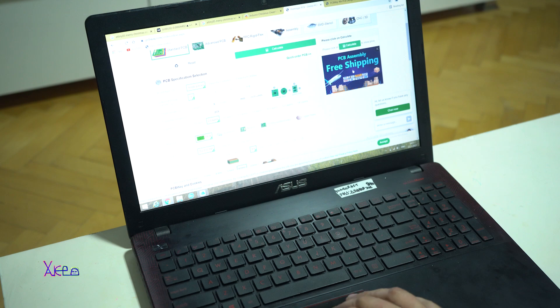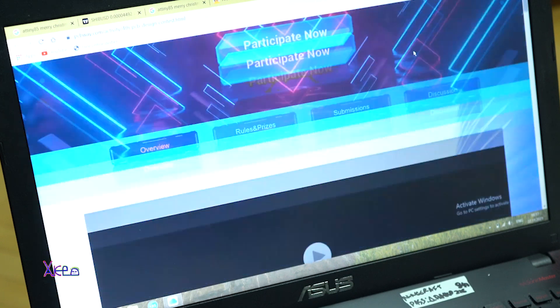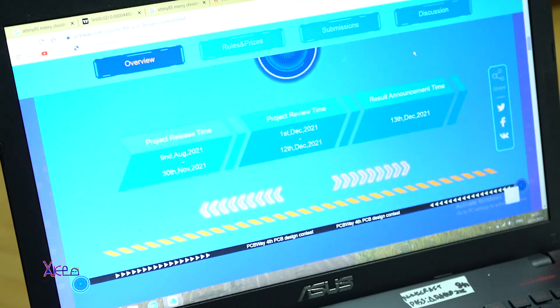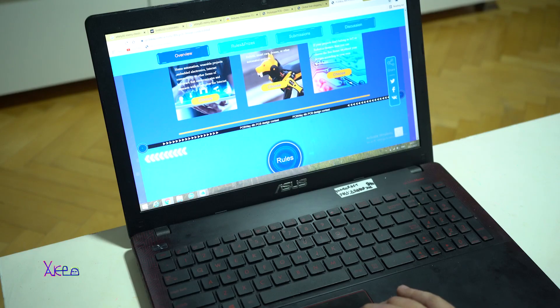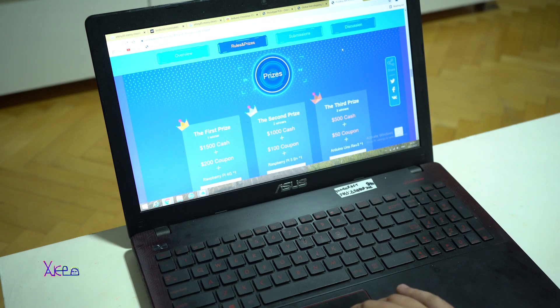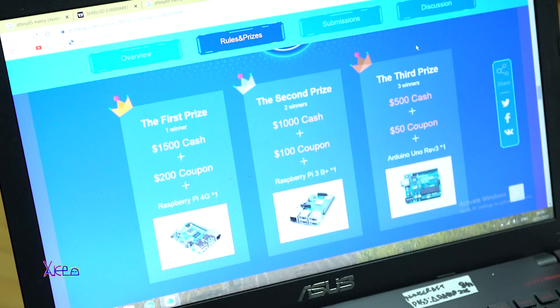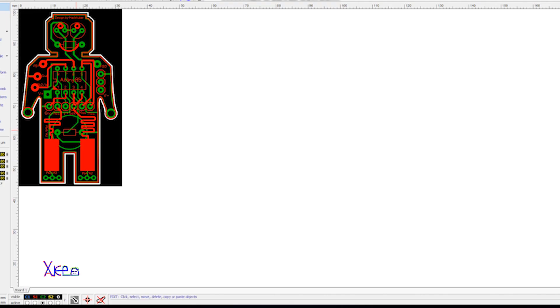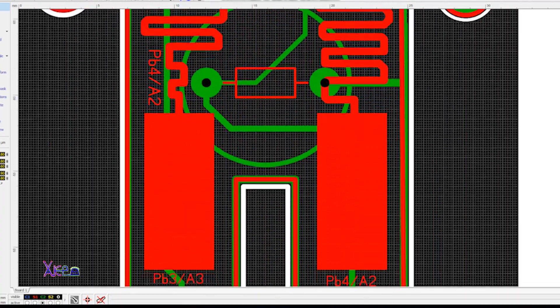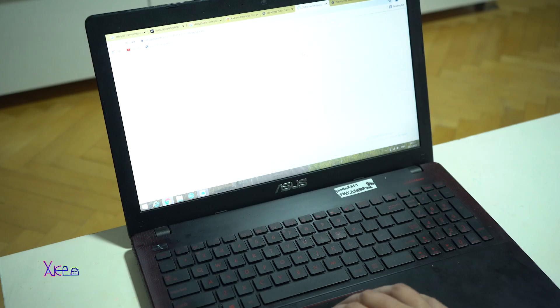You can check the PCBWay PCB design contest. You can win awesome prizes for first, second and third prize — real cash, some coupons, and a Raspberry Pi 4 board. That is awesome. For more info check the link in description. With simple words, you need to design a printed circuit board that needs to be cool and amazing to enter the PCB design contest and hope to win awesome prizes.